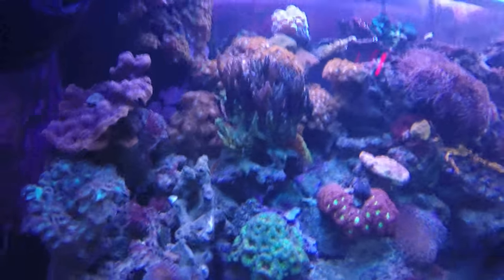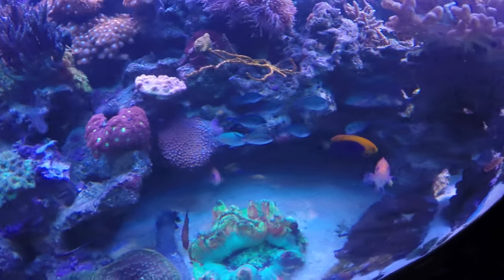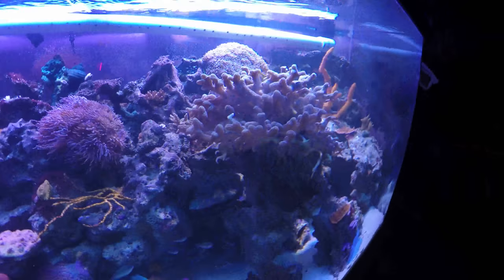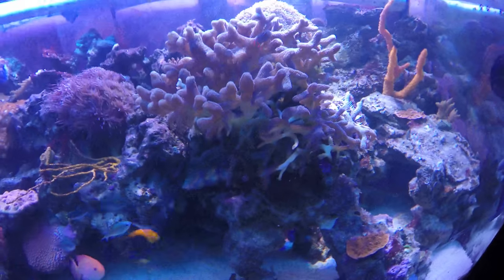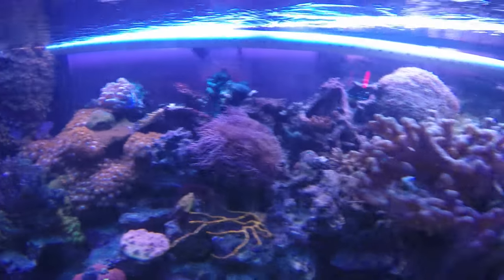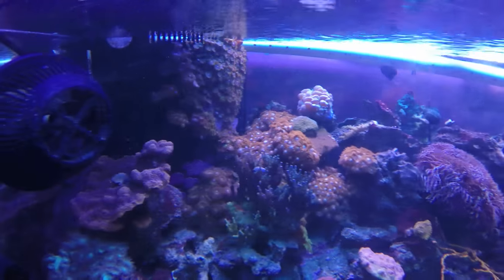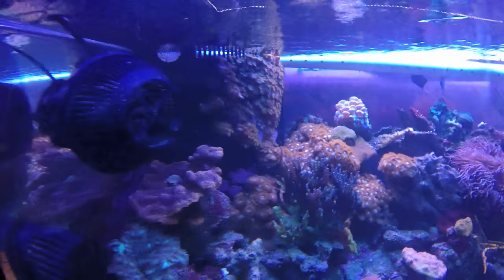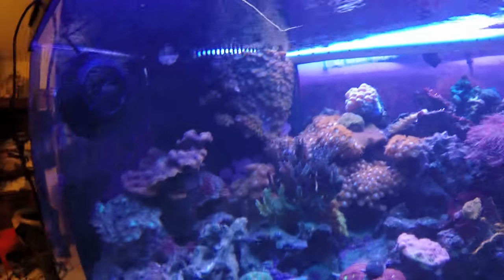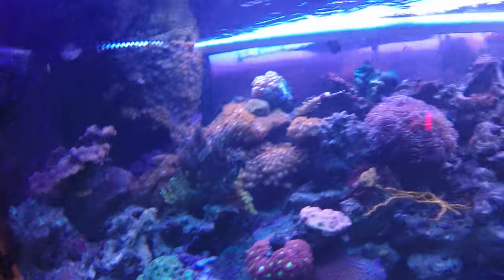I'm really disappointed that this acropora is going out because my school of chromis actually sleep in the acropora and in the bird's nest, which might be part of the reason why they're dying. Across the tank you can see this big white tube — that's actually a spray bar I created out of PVC. My whole overflow back there has zoas growing up it that I glued on there for effect.